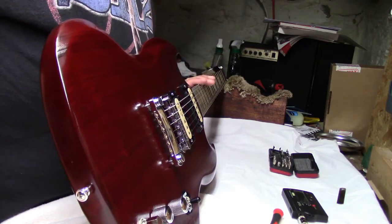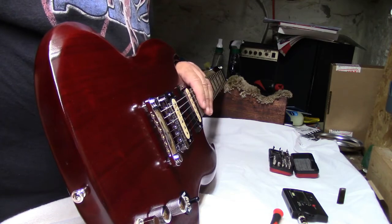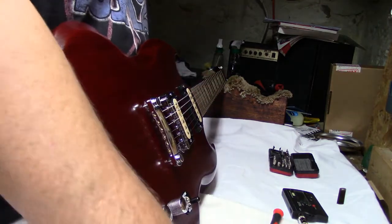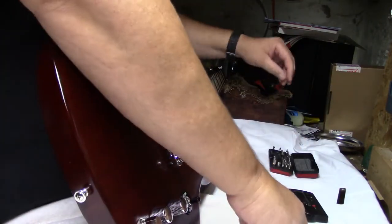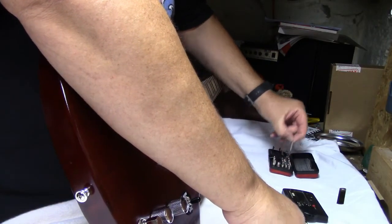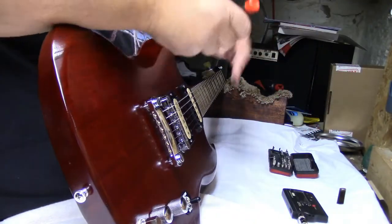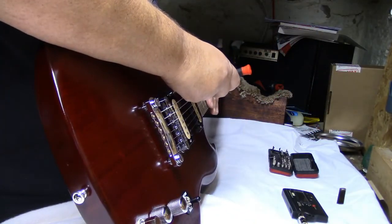All of our string heights are correct. Now we're going to adjust the pickup heights, and we're going to need the right screwdriver to do that.